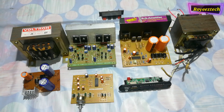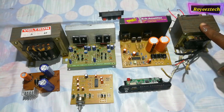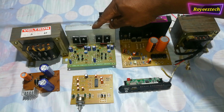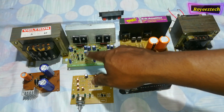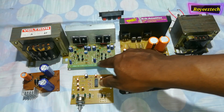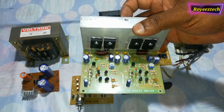I am going to show you a 2.1 powerful amplifier. This is a 2.1 power amplifier — a 2-channel power amplifier.